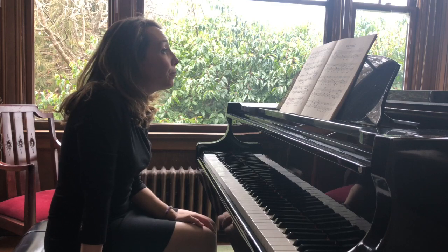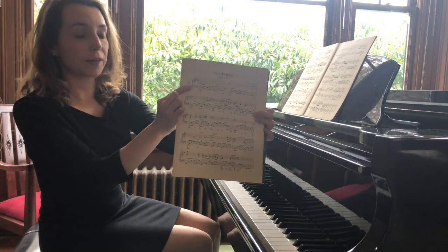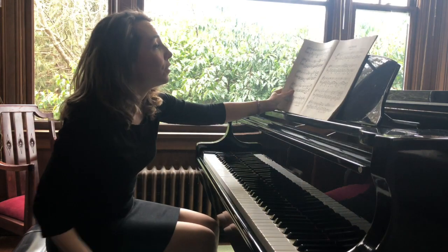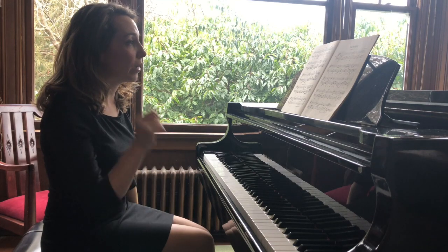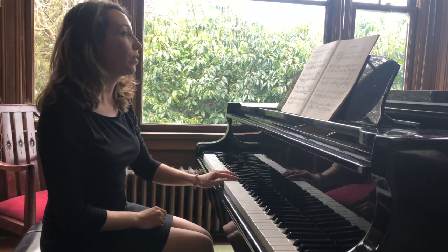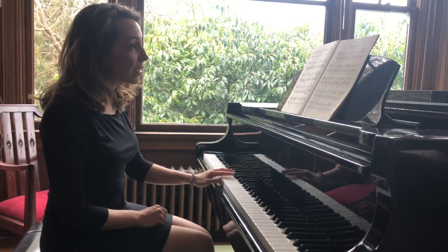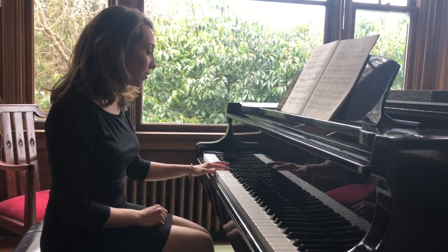We are in E minor, and other things you might notice: we are in 4/4. We're going to cut time here, but the left hand spends most of its time doing triplets, so it's more of a 12/8 feel in the left hand. So we have one, two, three, four — triplets. We want to feel those triplets with a bit of emphasis on the first beat, not on the other beats.